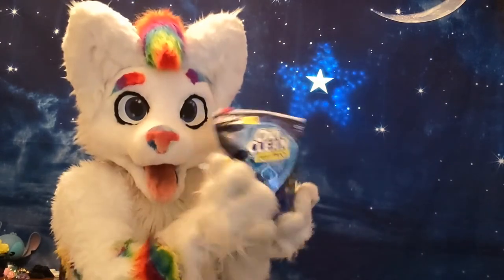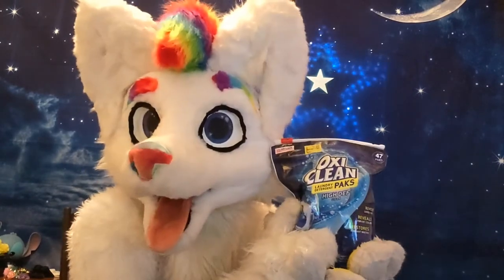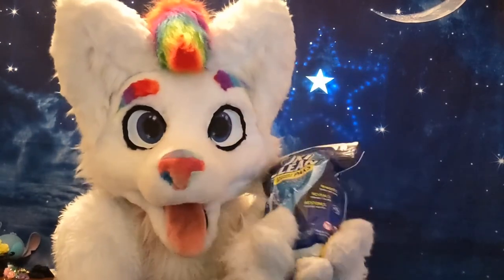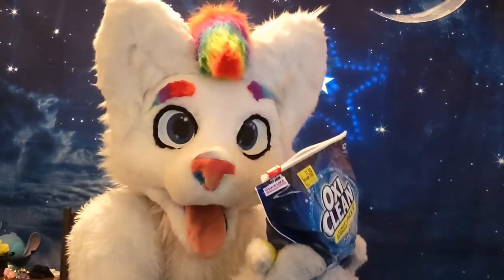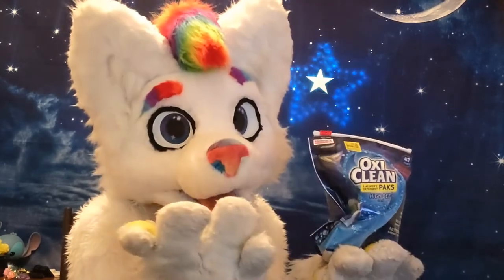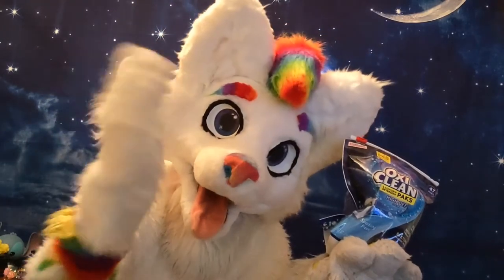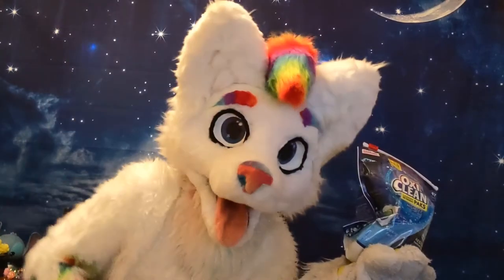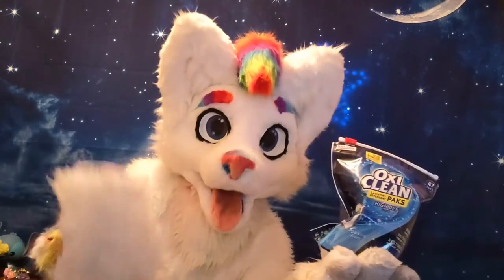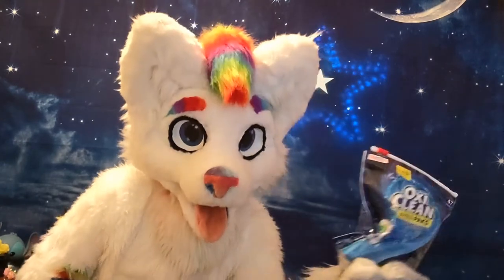There are some suits that are machine washer compatible. I have made a suit or two that I can throw in a machine washer, and I just use normal OxiPods. I like Oxi products — I've got plenty of them. I do use these if I have to wash my hand paws. My hand paws I can wash in a washing machine, and sometimes I do. I just use regular pods and they work good.